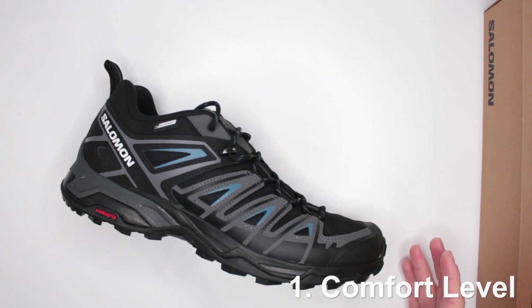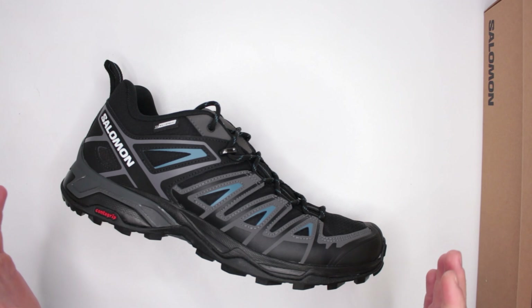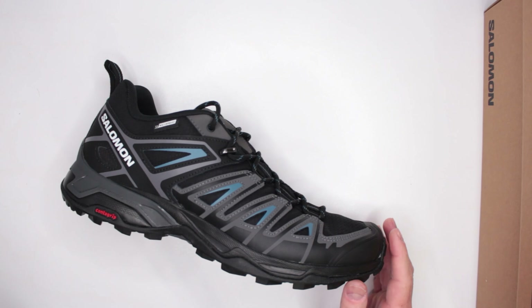Let's begin with criteria number one: comfort level. To assess the comfort level of all the boots and shoes I review on this channel, I do a three-mile run followed immediately by a five-mile walk with no pauses in between, and then I continue wearing the shoes for the rest of the day — total wear time is eight hours.